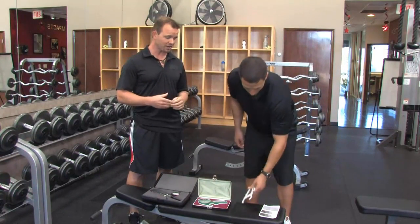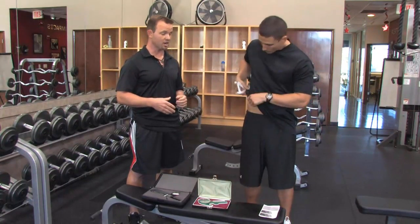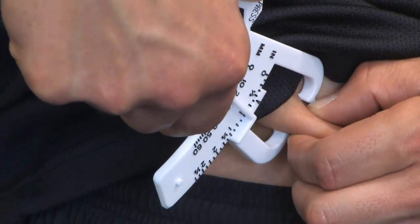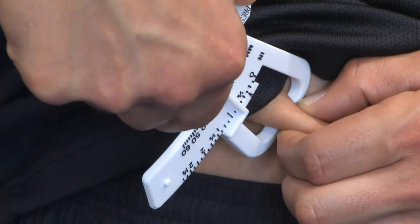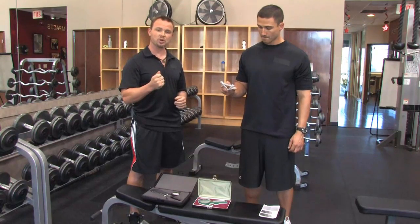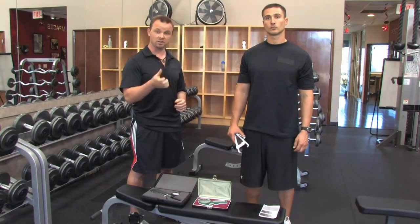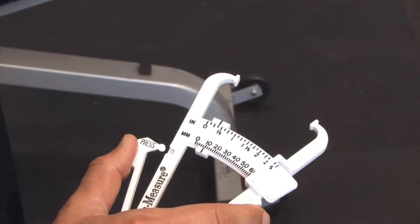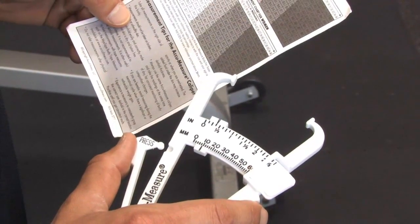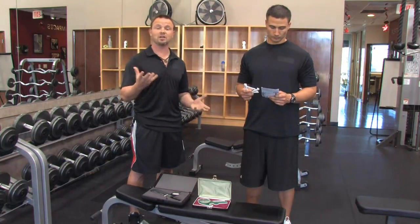The way the AccuMeasure caliper works is you take one site from the supra-ilium, which is located on your right side. Brian will take a skin fold — he'll pinch about 2 to 2½ inches, pinch the fat, pull it away from the body, and then apply the caliper. As he applies the caliper, he'll hear a click, and you stop when you hear that click. Then you look at the number, and once you have that number, you go back to the chart. No complicated algorithms or equations to figure out — all the work's been done for you. You get an estimation of your body fat percentage that you can do in the privacy of your own home.